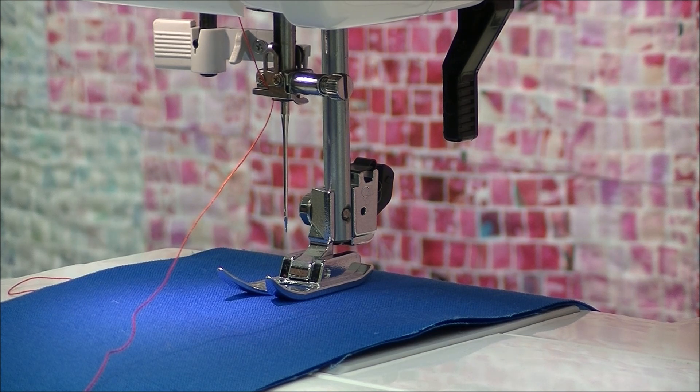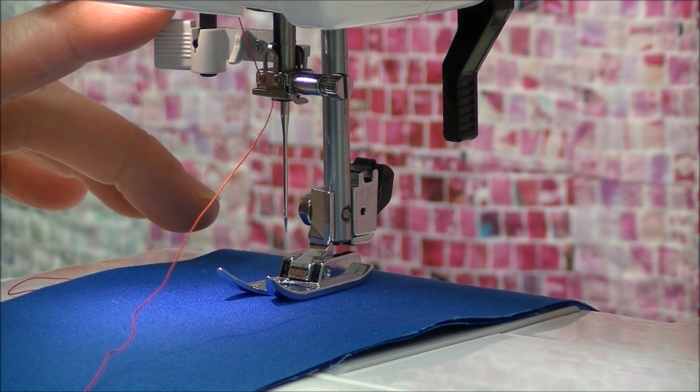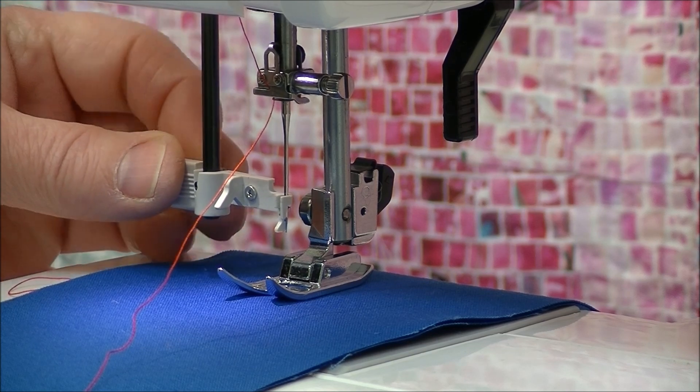You also need to be aware that needle threaders work starting on a size 80/12 needle and going higher. Unfortunately, if you're using a super thin needle like a size 8, there's not enough room for the hook to go through the eye of the needle. Keep that in mind — of course the thinner the needle, the more we need the threader, but logistically it's not easy to do.